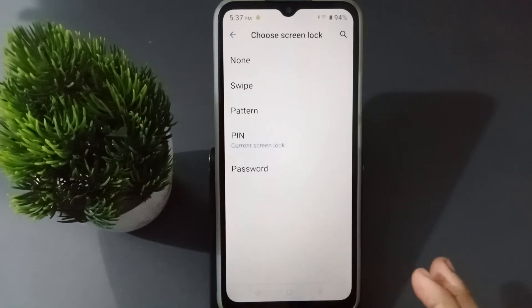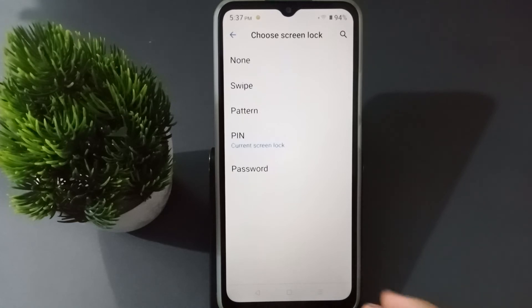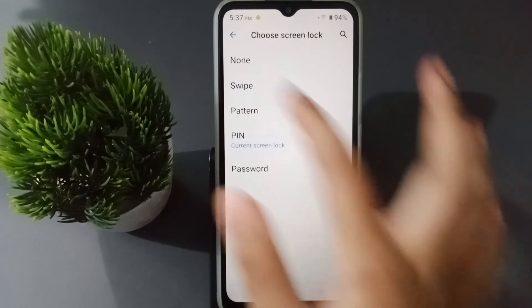When you click on Screen Lock, you have to confirm the PIN lock that you had set previously. Confirm it and then click Next. After confirming, if you want to remove the PIN lock, the first option is None — it means no lock — so click on it.